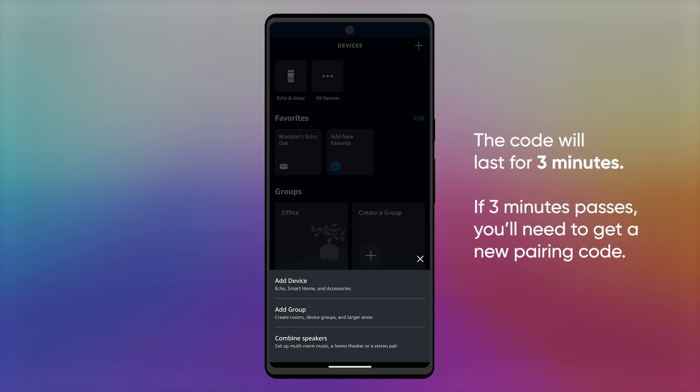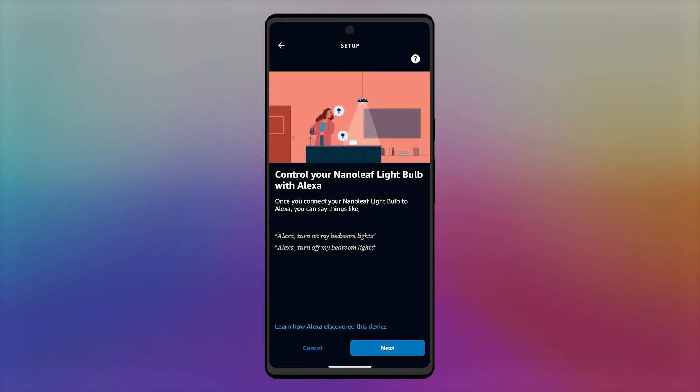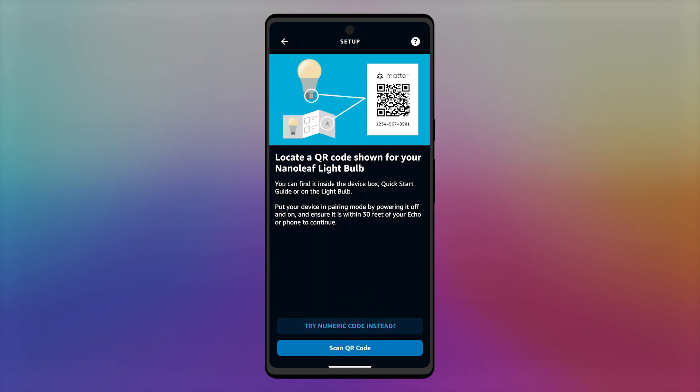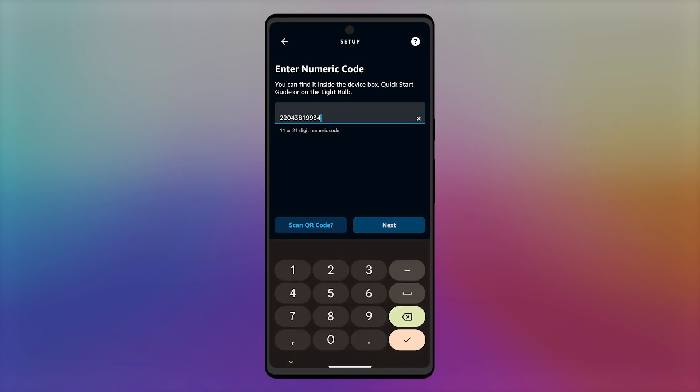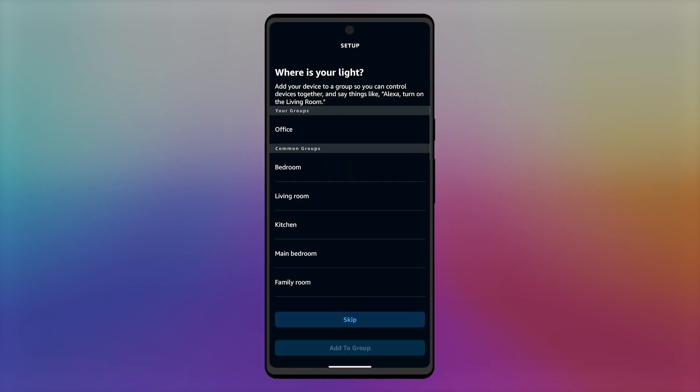Open the app for the other ecosystem you want to connect to and follow the pairing flow up to the point where you can add a numerical input code. Paste the code you copied earlier and enter it, continuing the pairing flow, adding a name to your Nanoleaf device and adding it to a group or room if needed.